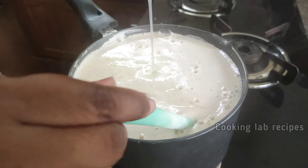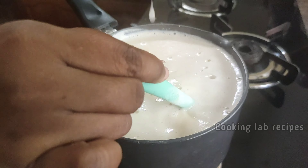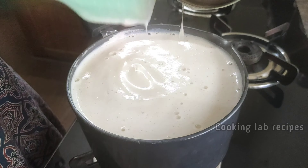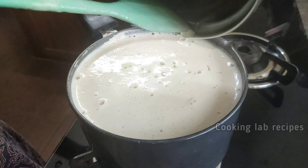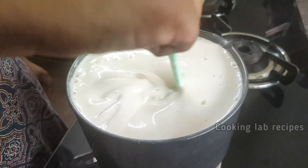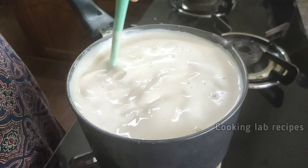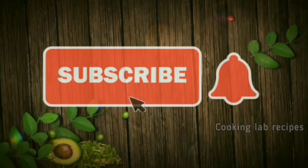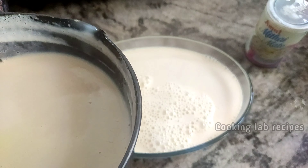The china grass is going to be cut. Mix it well for 1 to 2 to 3 minutes until you get a good mix with bubbles in a serving bowl.